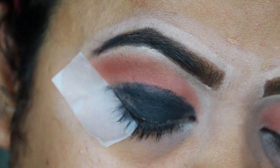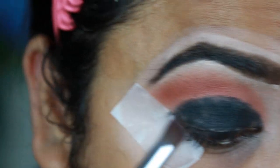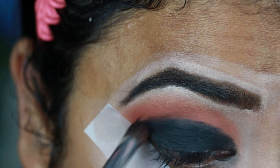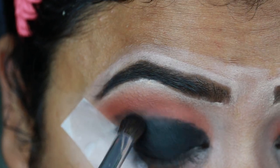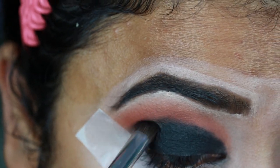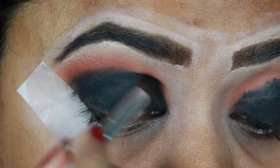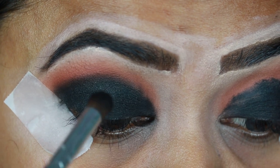I'm taking the black eyeshadow from the same palette and with this ELF blending brush I'm just setting the gel eyeliner and then blending it with my transition color. This may take some time but you have to be patient — just keep blending and it will be all perfect, trust me. Just taking a little eyeshadow and blending it.